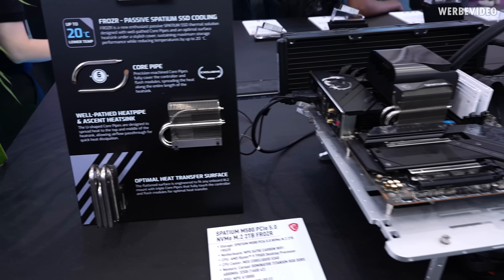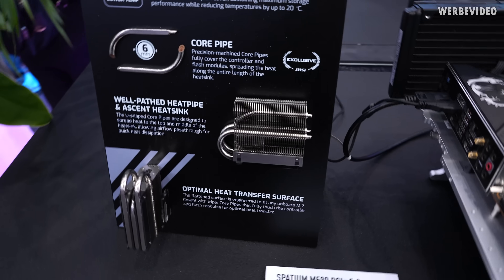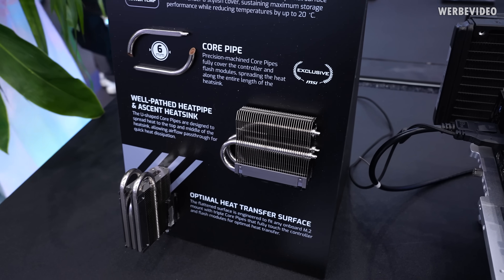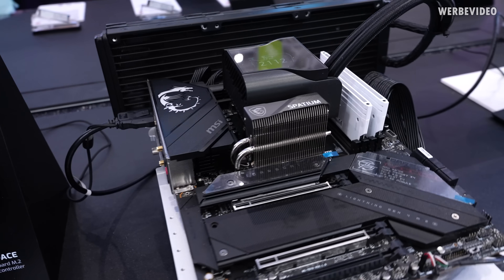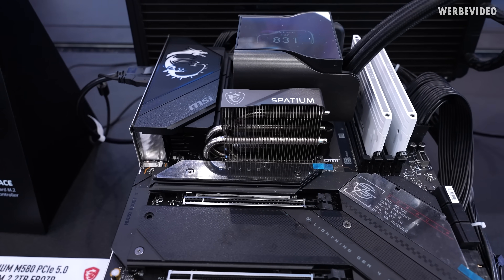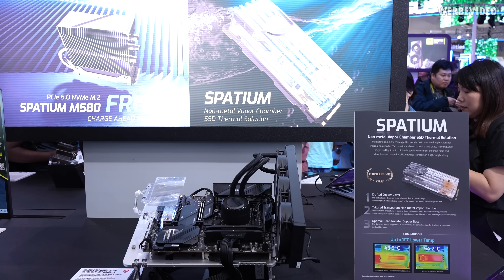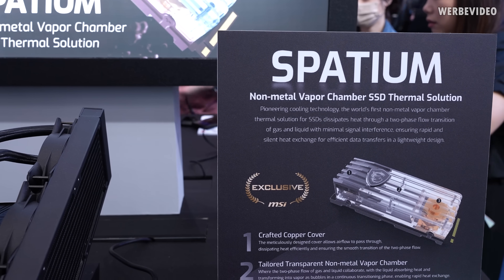M.2 SSDs and M.2 coolers have been a big topic on our channel. I have to say that MSI with this one definitely made a good working product — at least if you have the space to place it on your motherboard and have sufficient airflow, this is a very well-cooled SSD. Next to it though, there is a different M.2 SSD with what I'd call a questionable cooling solution.